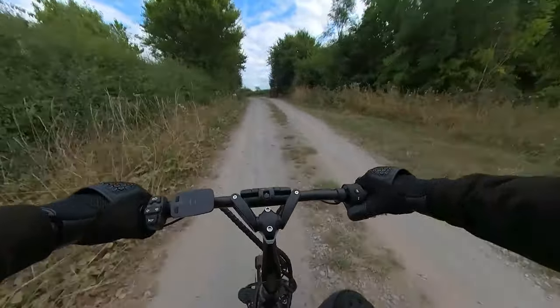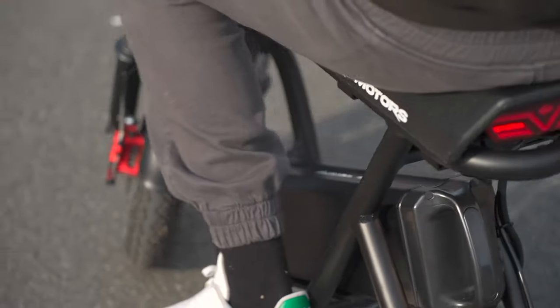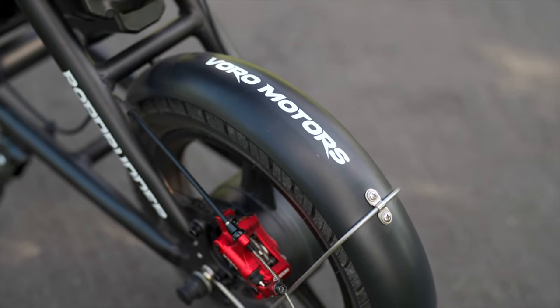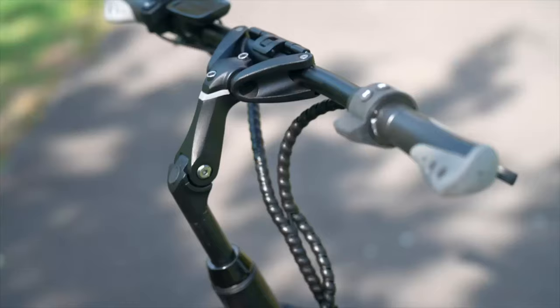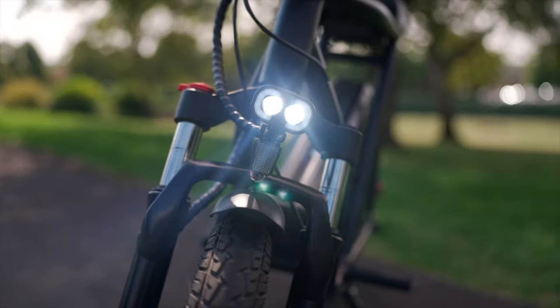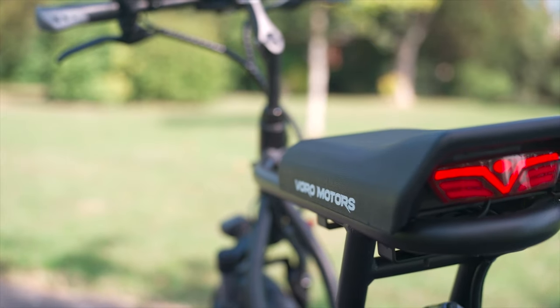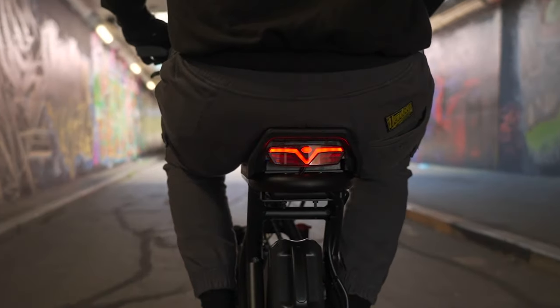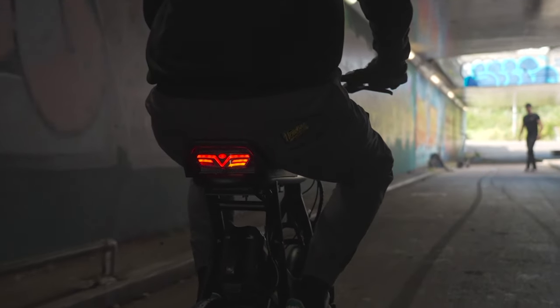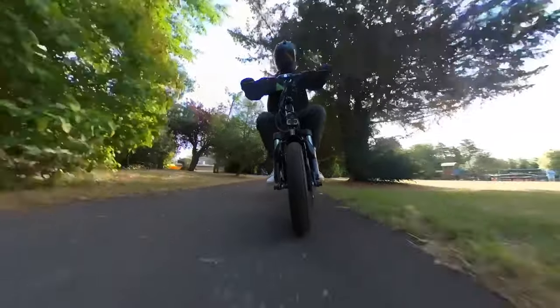Small in stature but built to handle pretty much anything, the Roadrunner's build quality is excellent. The solid frame and robust aluminium fenders eliminate rattle, and neat cable management prevents interference. The well-positioned headlight is bright enough for partly lit areas, though an additional headlight is worth investing in for full safety. At the rear, a collection of lights covers tail, brake, turn signals, and hazards — though hand or leg signals are advised for turning, made easier thanks to the massive tires allowing one-handed or one-footed riding.